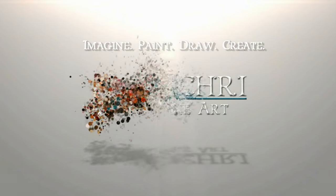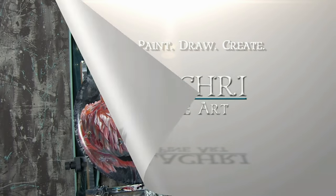Today I am going to show you how I varnish my acrylic paintings. Hi, I'm Lisa, the artist behind La Cree Fine Art.